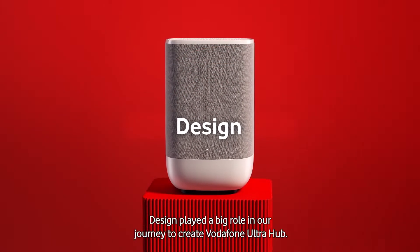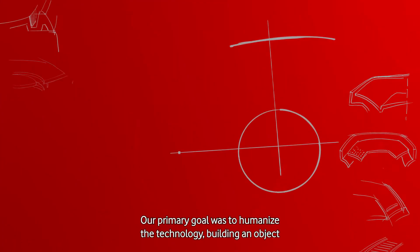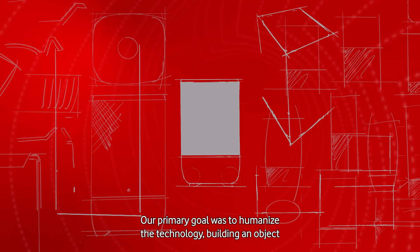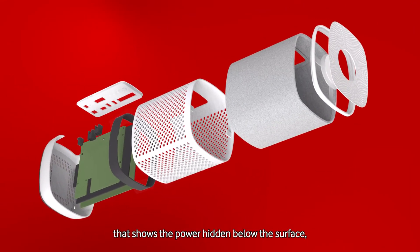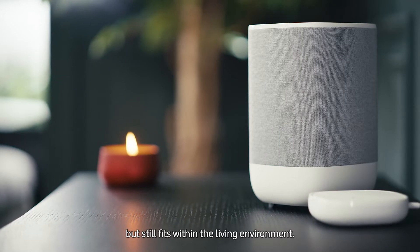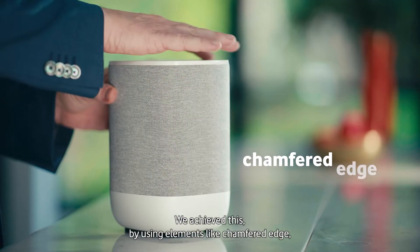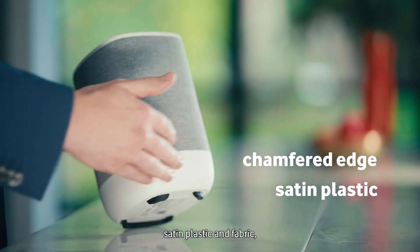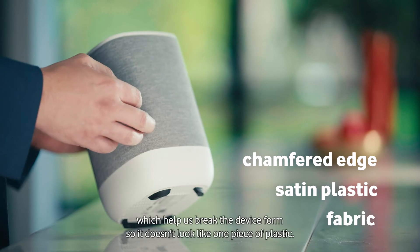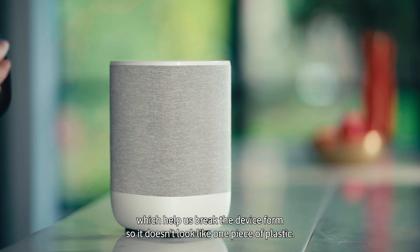Design played a big role in our journey to create Vodafone Ultra Hub. Our primary goal was to humanize the technology, building an object that shows the power hidden below the surface, but still fits within the living environment. We achieved this by using elements like chamfered edges, satin plastic and fabric, which help us break the device form so it doesn't look like one piece of plastic.